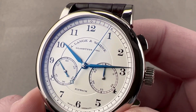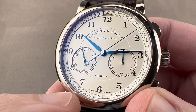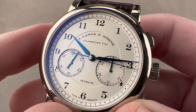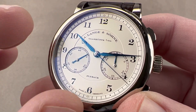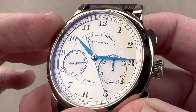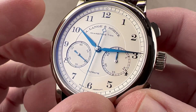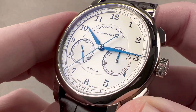The watch is a flyback, which means you can reset and restart with a single push of the trigger — you do not have to first stop. This is ideal for timing things that occur in rapid succession. Although the earlier and later 1815 chronos would include some sort of pulseometric or tachymetric scale outboard, this original 2010 second generation model did not include an outer scale, which allows the dial to be a little more open, broader, flatter. It reads as a larger watch on the wrist, and the dial has surprising depth. It does not, however, have a power reserve or date, which is how it differs technically from the Datograph — and that allows it to be thinner.